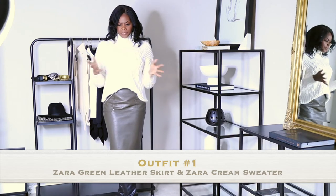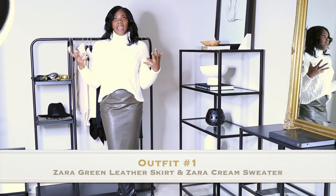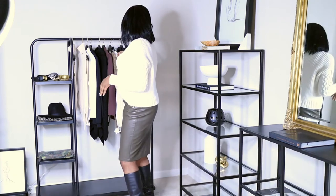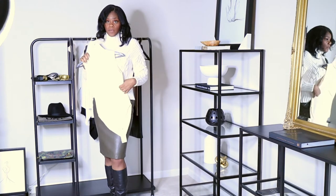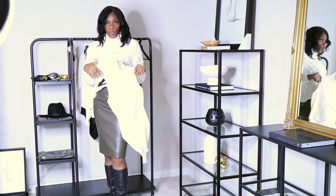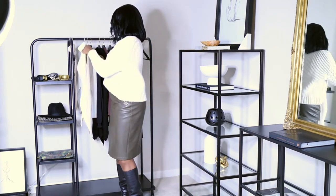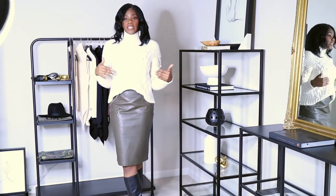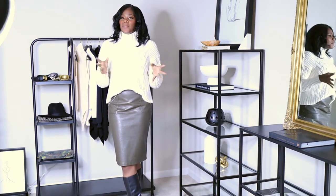So that's outfit number one — let me know what you guys think. You can style it with lighter colored boots, put on a hat, change the top, wear a nude color top, or throw a blazer over it — maybe an ivory color blazer with gold buttons. You can also wear pumps. The options are endless. If you have a green skirt like this, try something like this — it's very simple, very classy, nothing too over the top, and well put together.